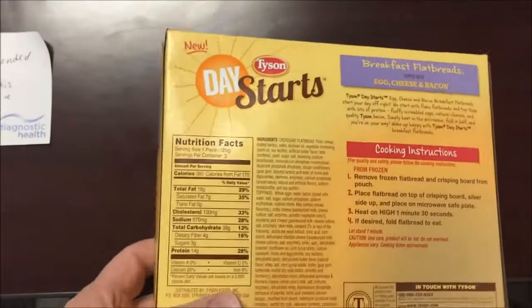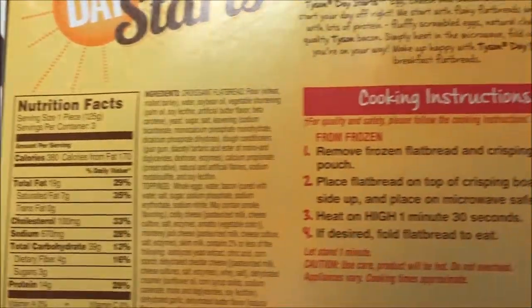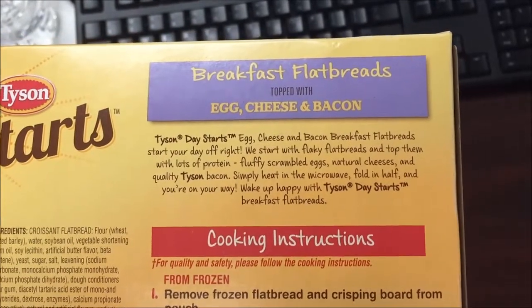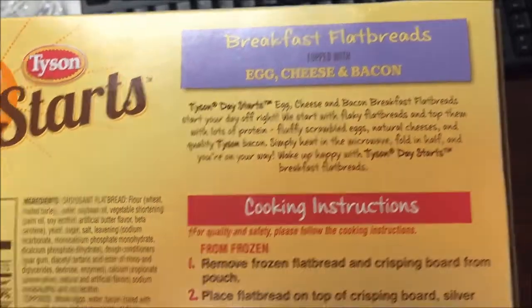Tammy also said I should try it and I said okay, it sounds good. There are 380 calories per flatbread, so I'll probably be eating one. The packaging says it starts your day off right, flaky flatbread topped with lots of protein — blah blah blah — anyway.